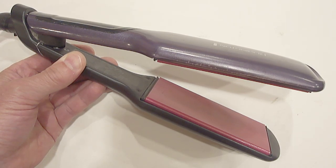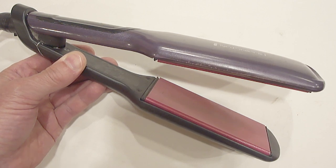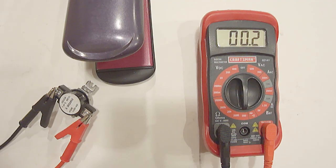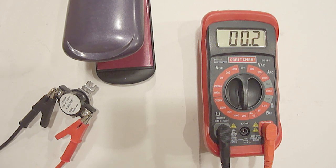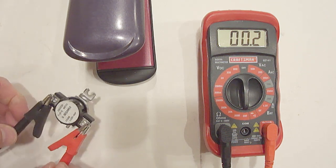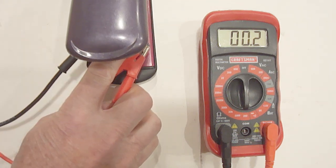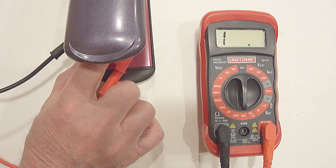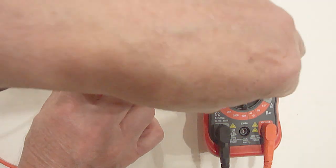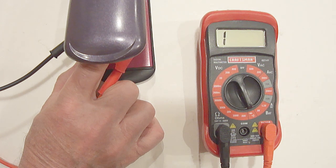To test it, you'll need an electric griddle or something you can adjust the temperature with. I'll be using my wife's hair straightener, set to 300 degrees Fahrenheit. Hold the metal disk down on the heated surface — be careful not to burn yourself. It should eventually show no ohms and no continuity; otherwise it's bad and needs to be replaced. After being on the hair straightener approximately 55 seconds, it turned off. It now shows no ohms and no continuity. So this cycling thermostat is good.